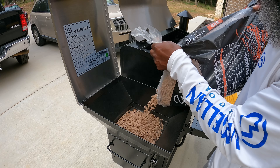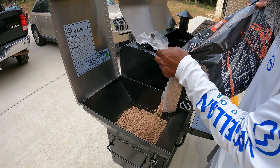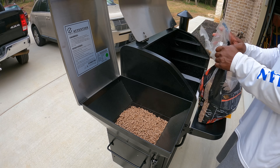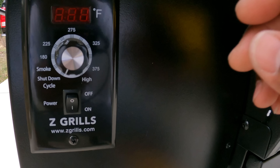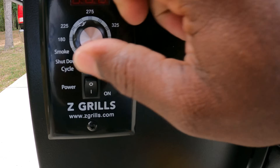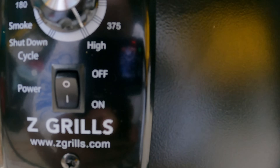So next we're going to fill this hopper up. Alright, we've got the hopper filled, so next it says turn your temperature dial to high. It'll go high right there. Alright, so now you've got to give the pellets time to travel through the tube and drop down into the fire pot. And once they get to the fire pot, then you're supposed to turn your dial back to the shutdown cycle. Sounds like I hear them traveling.